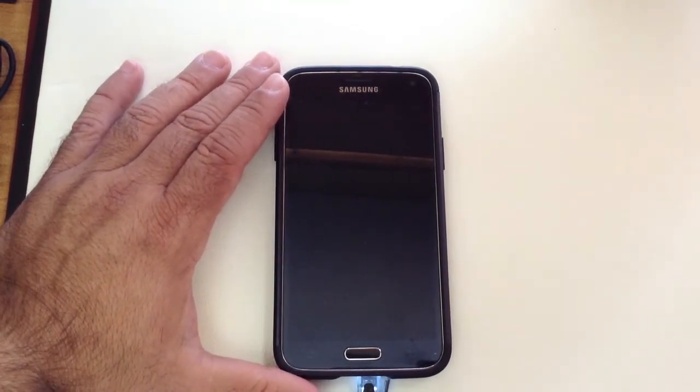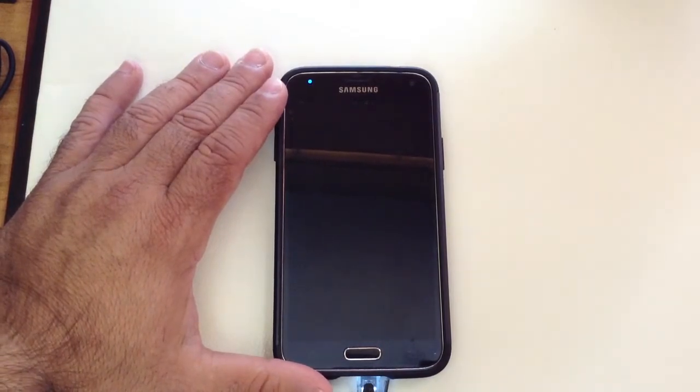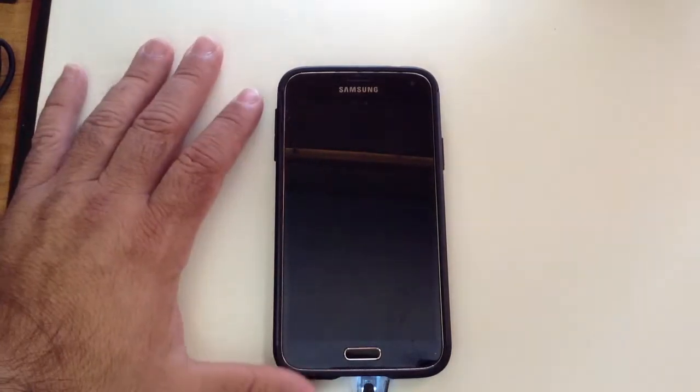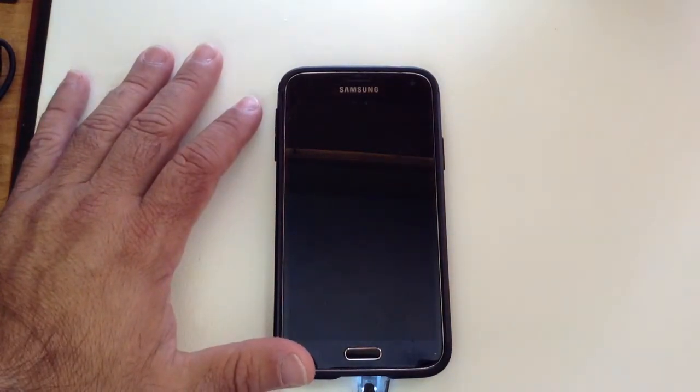So if you run out of battery, or you're running out of battery, and let's say you're coming from school or you're coming from work and you've been using your phone all day, and you need to go out but your battery is pretty low.